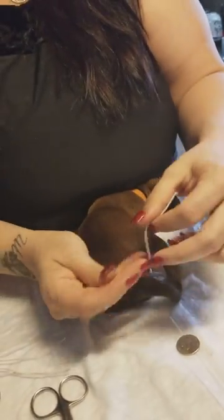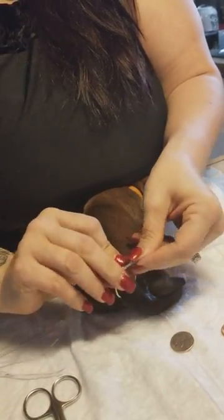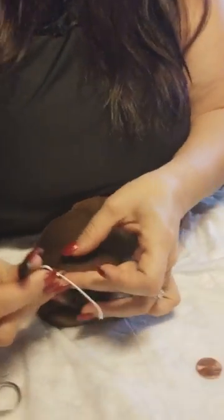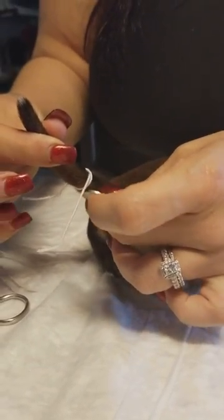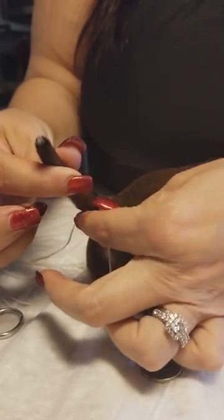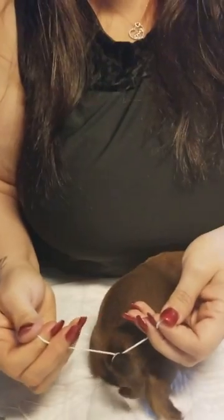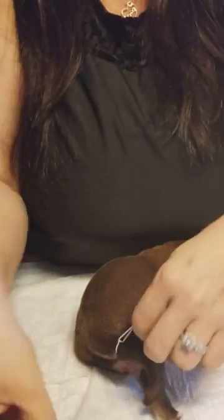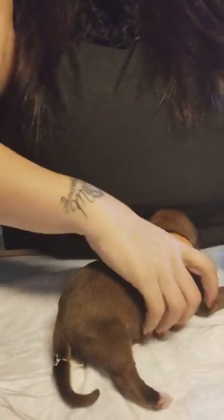I'm going to take the band — and the good thing about this is if you end up tying it too short or too long, you can take it right off and correct it right away. She's not happy right now, but you give it a quick pull like that — it does not hurt them. Tie this off and cut, and your tail is banded.